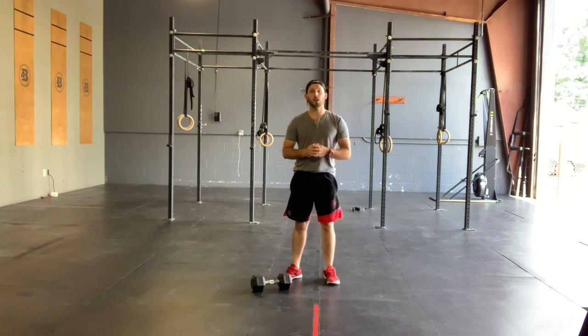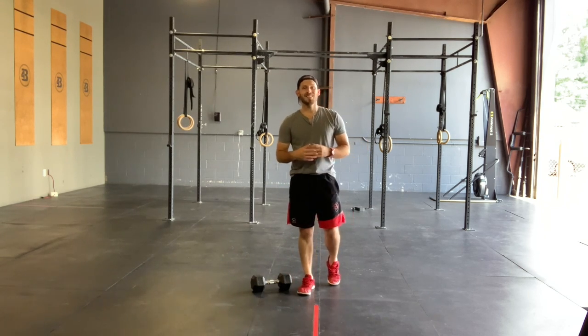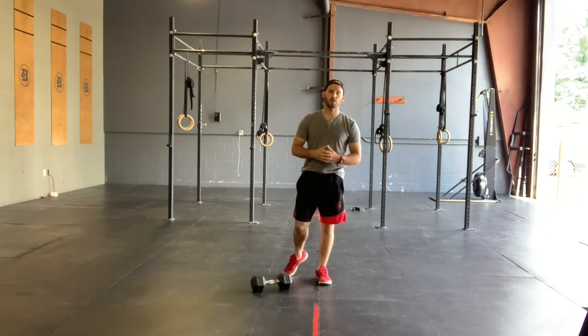After that, we're going to go 6 single arm sumo dumbbell high pull — 3 left, 3 right — 10 frog hops, and 20 alternating plank drag-throughs.